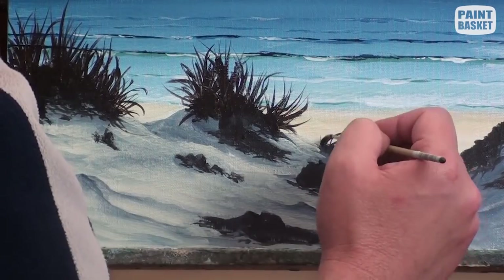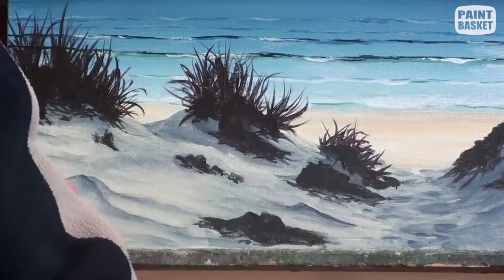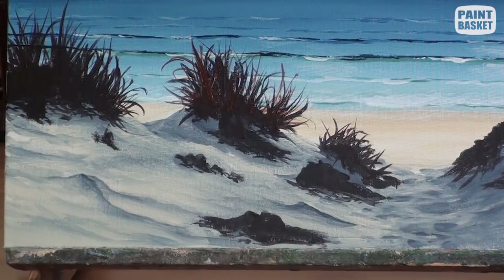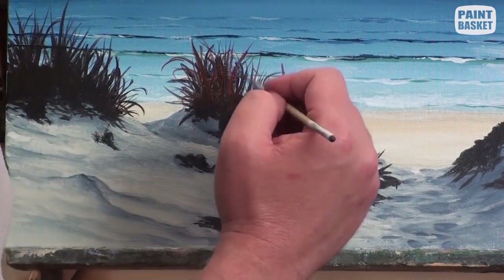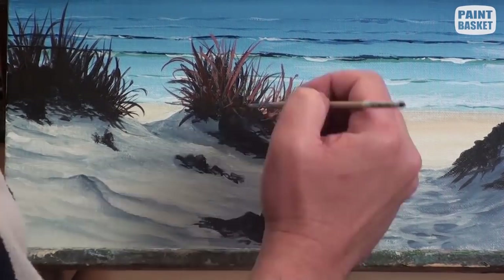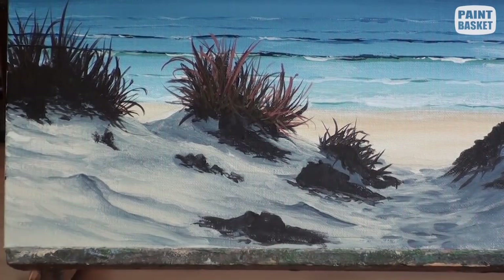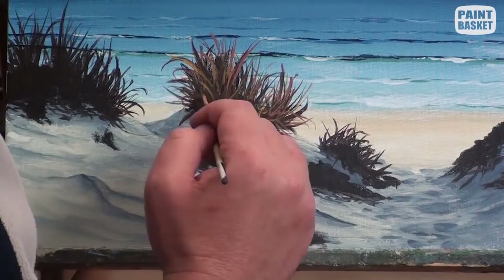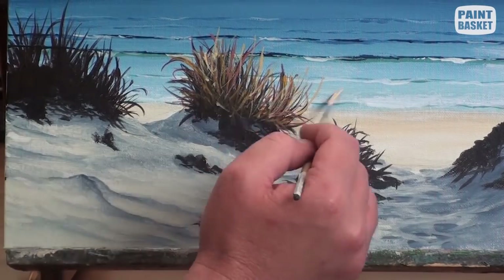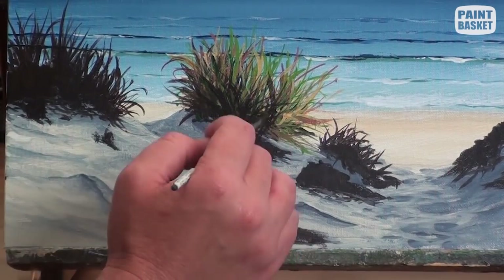Once you are happy with the silhouette, dry the grass using the hairdryer. Now mix up several different grass colours — I have mixed up variations of burnt sienna, yellow ochre, sap green, and white to give me seven different grass colours. You will now add these to the grass patches using the same flicking motion, drying the paint between each layer. By the time you are complete, you will have lovely dense but alive dune grasses.